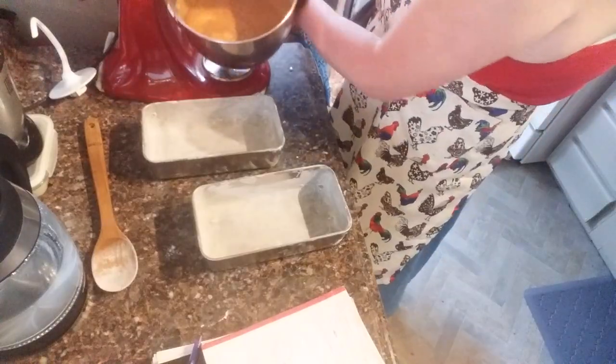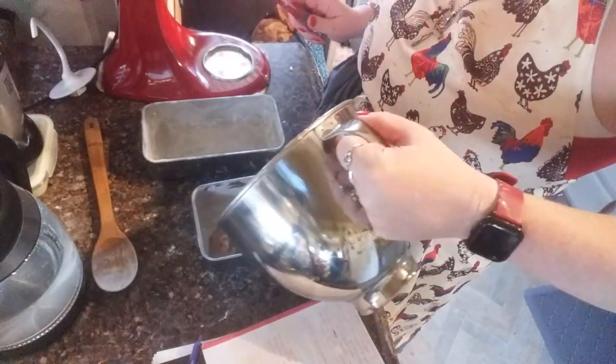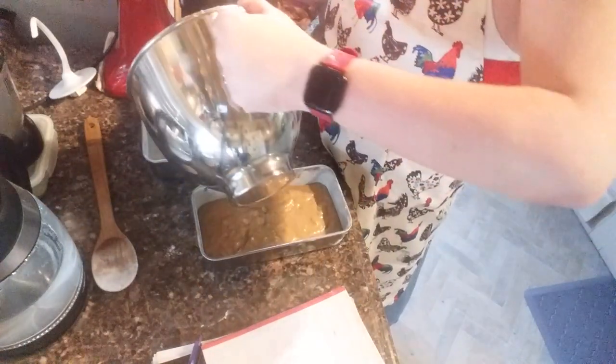We're gonna take and put half the mix in one pan and half the mix in the other. Make sure you only fill it halfway full because this will rise — it'll be like Jesus and rise up on you!